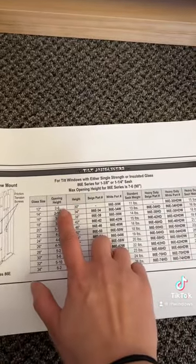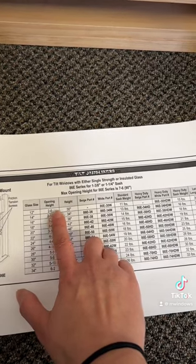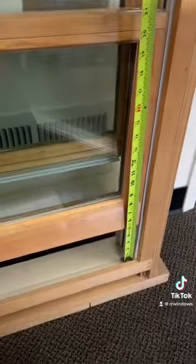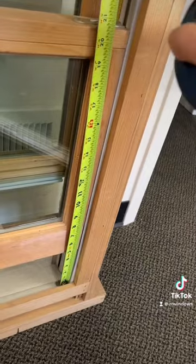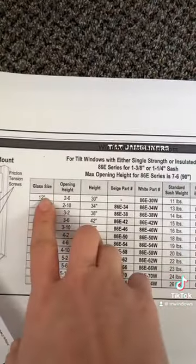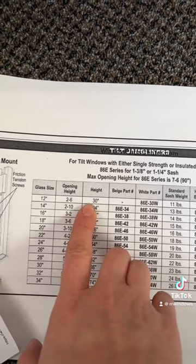The next thing you can verify is your overall height — 2 foot 6 inches, which is 30 inches total. To measure that opening height, you'll have to open your sashes. Sometimes it's easier to do this with the sashes out. Measuring all the way up into the opening height, it's 30 inches. So we have now verified a 12-inch glass height and a 2-foot-6 or 30-inch opening height.